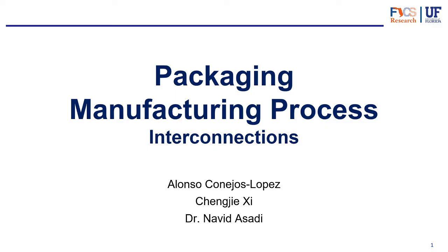Hello everyone, welcome back to another video. This is video number five in our series about IC packaging. Today we're going to start to take a look at the manufacturing process for packaging, focusing specifically on how the interconnections are made for an IC package.